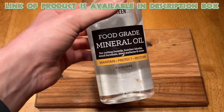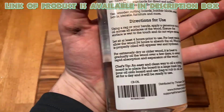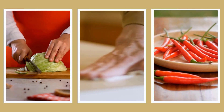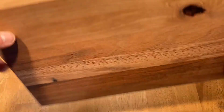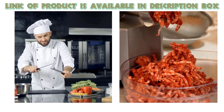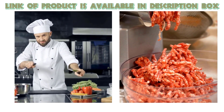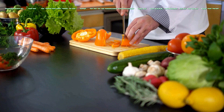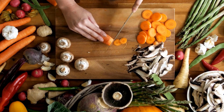13 Chefs Mineral Oil is a conditioner designed to maintain and protect your wooden kitchen tools, including cutting boards, countertops, and butcher blocks. This mineral oil not only nourishes and conditions the wood, helping to prevent drying and cracking, but it also serves as a versatile lubricant for knives and meat grinders. Its high-quality formulation ensures safe and effective use in the kitchen, keeping your wooden surfaces and tools in top condition for years to come.